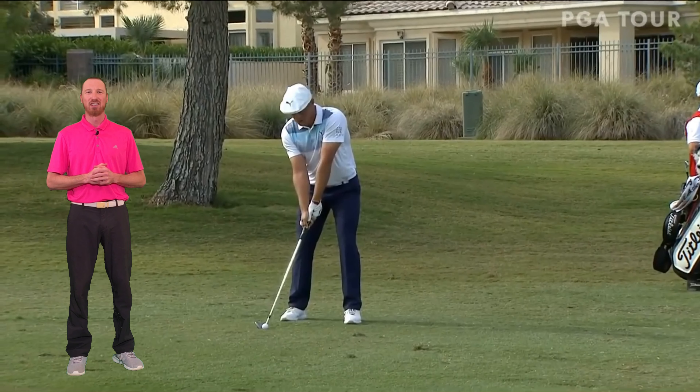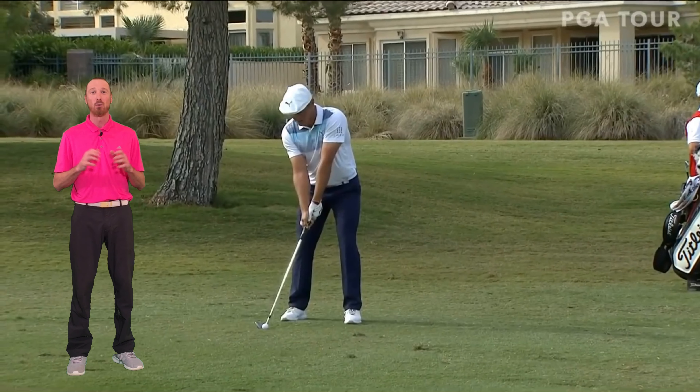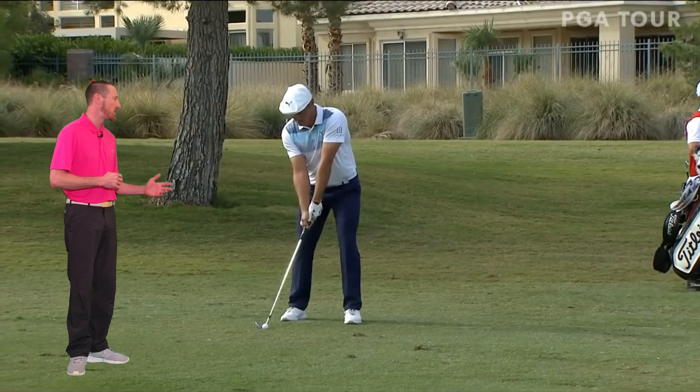What's up everyone? Jeff at 30 Second Golf Lessons. Bryson DeChambeau Swing Evaluation — if you want consistency, check out this young man's swing.